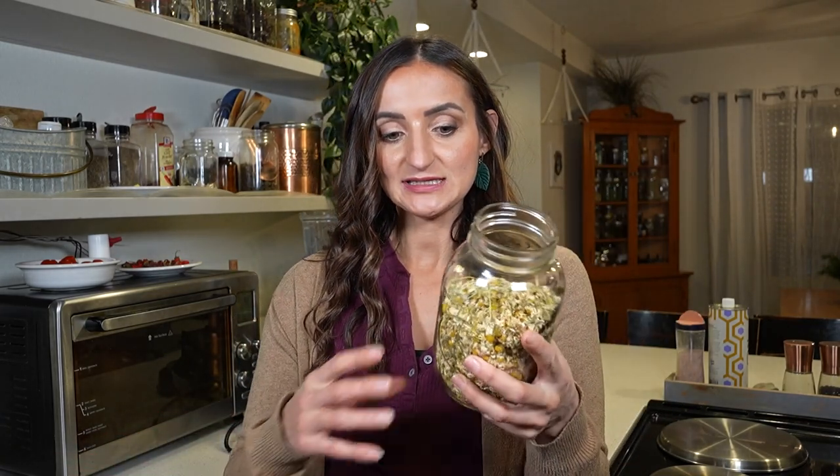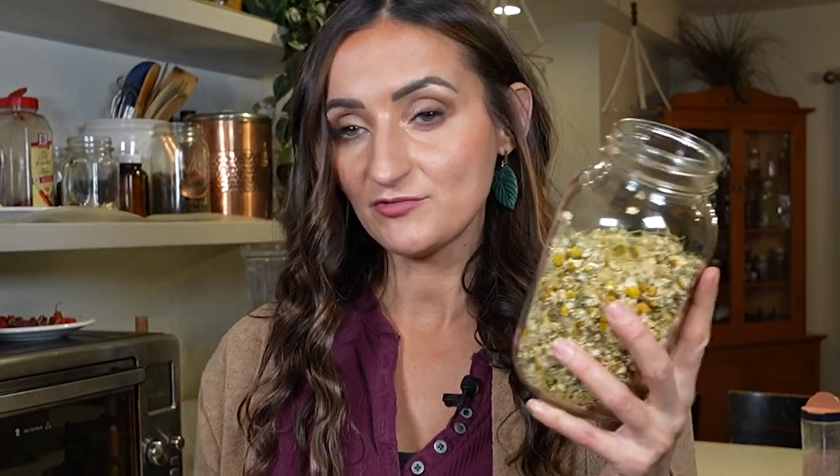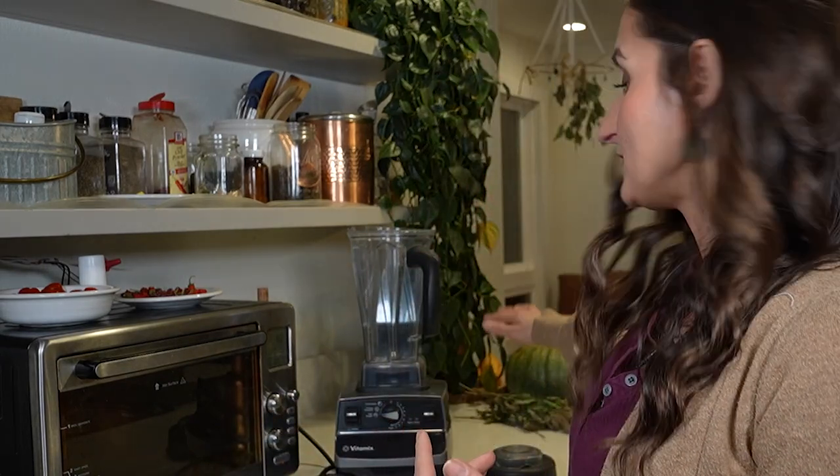To make your own chamomile tincture at home you just need a couple of things. You need your chamomile flowers — at least enough to fill a jar three-quarters of the way full. I have dried ones that I picked myself, but you can also buy them on Amazon; I'll include the links down below. You're going to need an alcohol of some sort — in my case I'm using a clear vodka. You're also going to need a blender or food processor, something to help you chop things up. You could also mash them yourself if you didn't have any of those things.